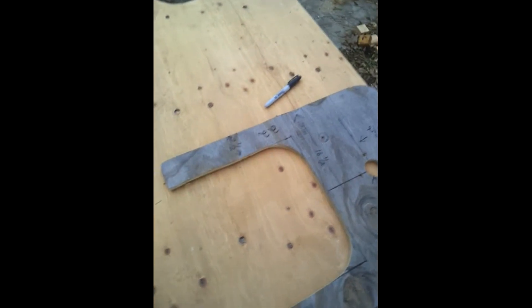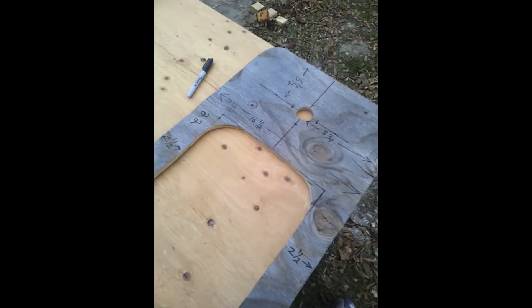We're gonna trace this out on three-quarter inch plywood and cut it out. Alrighty folks, this is what you end up with — this is our base that the widow actually sits on, that piece of plywood that we just cut.